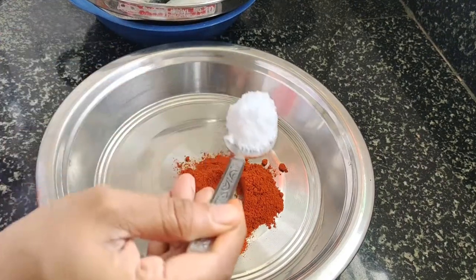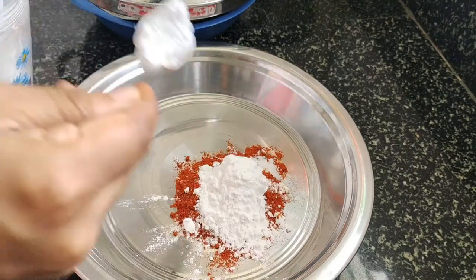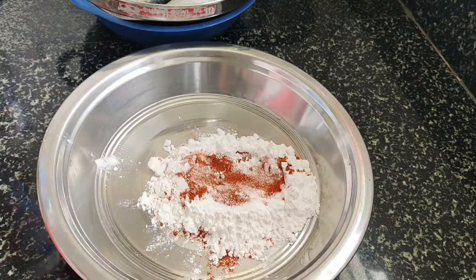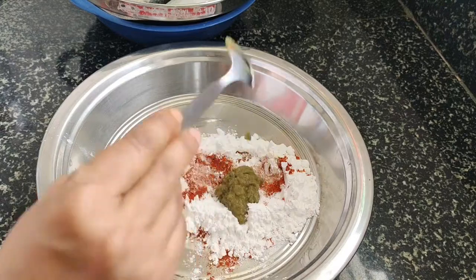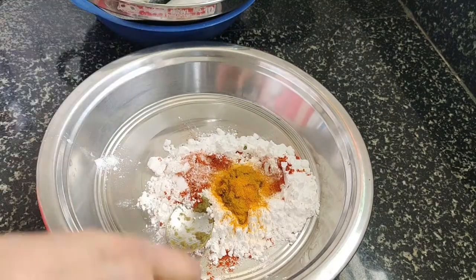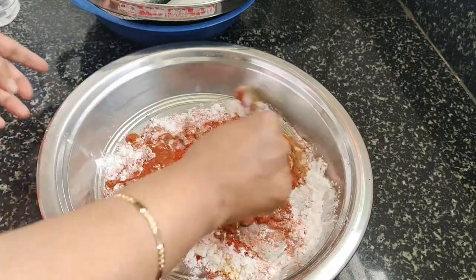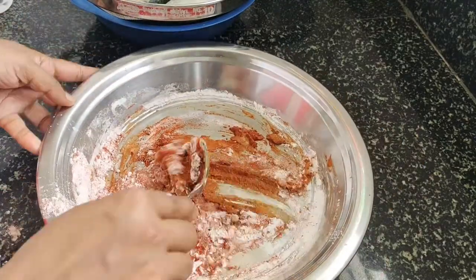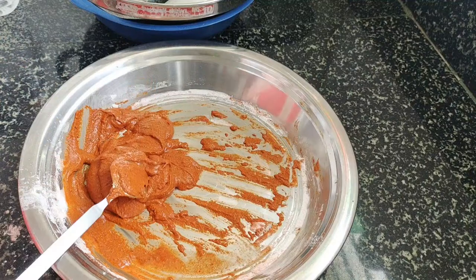1 spoon of corn flour, 1 spoon of hashishuddi paste, 1 spoon of grass, 1 spoon of honey, 1 spoon of hashishuddi paste, 2 tablespoons of garlic. Mix the ingredients into the sweetest 1 spoon of corn flour.